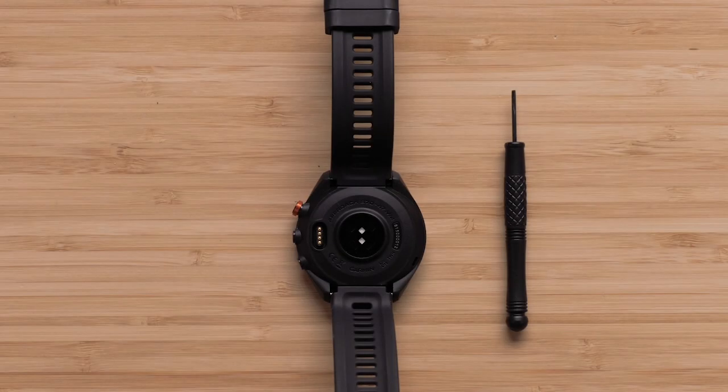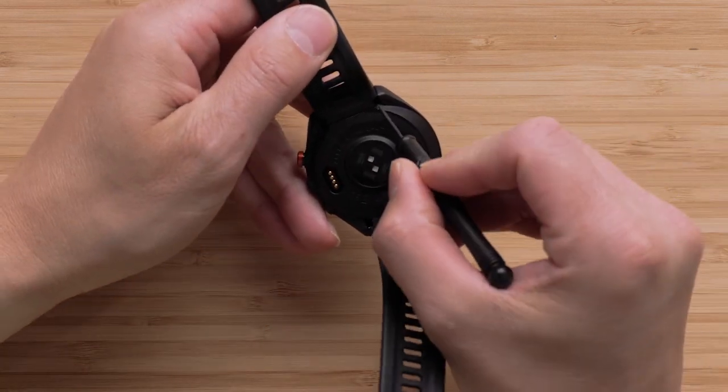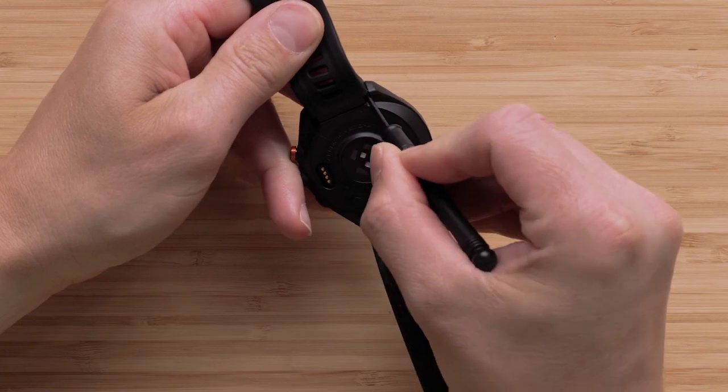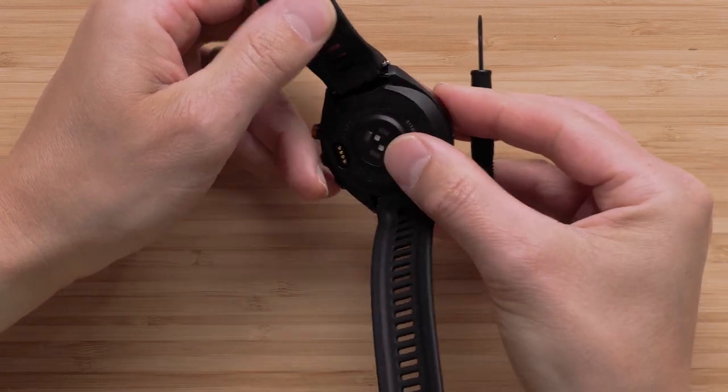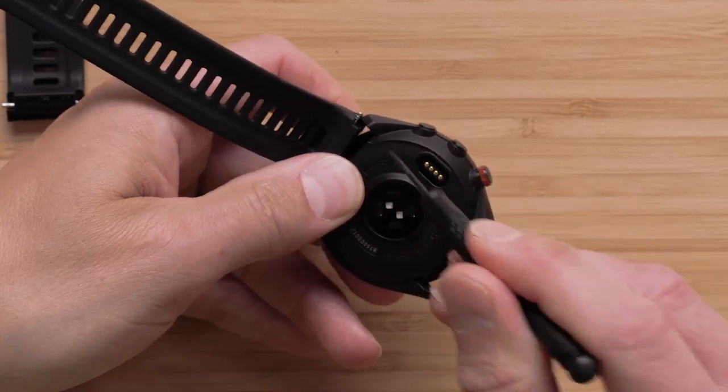Now that we have our replacement bands, let's start by removing the old Approach Watch Band. Using the Precision Flathead Screwdriver, press either side of the spring bar located on the back of the watch. Now, slightly pull the band away from the watch. Repeat these steps on the other side of the band.